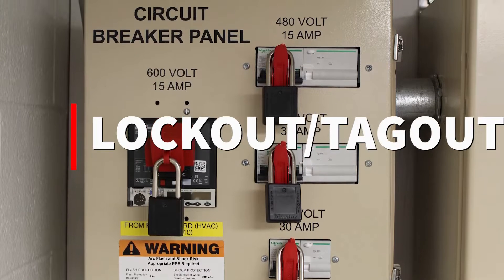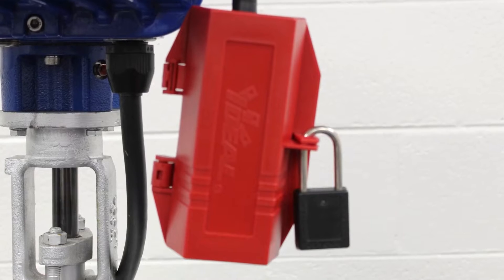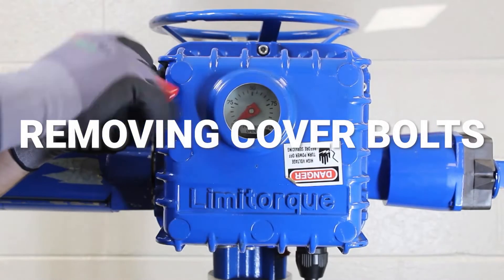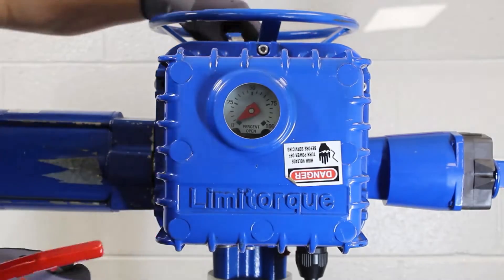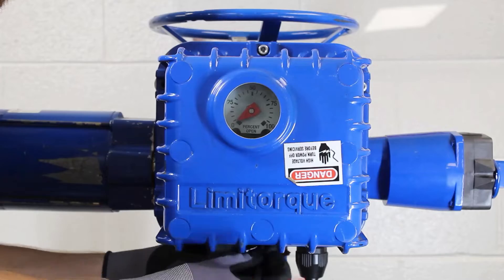Our first step is to isolate power. Make sure that the power has been turned off, locked out, and tagged out. Once power has been isolated, we need to remove the electrical controls cover. For this, we will need our 6mm Allen wrench and we will need to loosen the 6 bolts that hold this cover on.